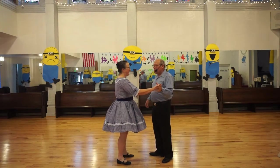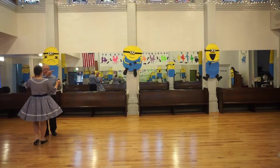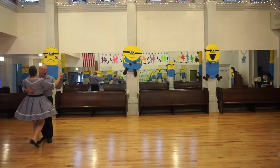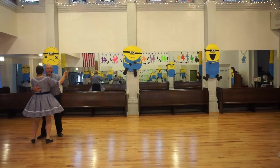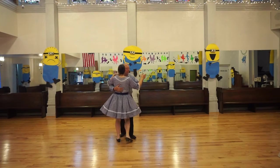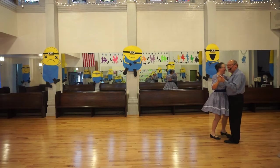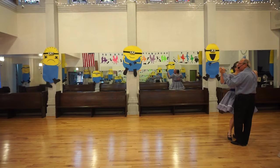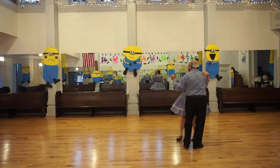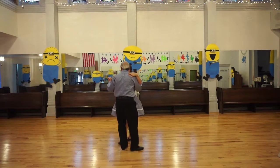Let's go over here and dance that way. We'll start with a box. Ready? Box, go. Twist vine. Forward face close. Box. Twist vine. Forward face close — that wasn't a twist vine. We'll have to make up for that. Ready? She's a good follow. Box. Twist vine. Forward face close. Box. Twist vine. Forward face close.